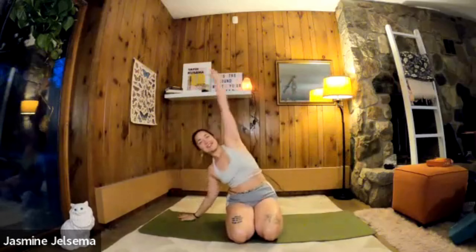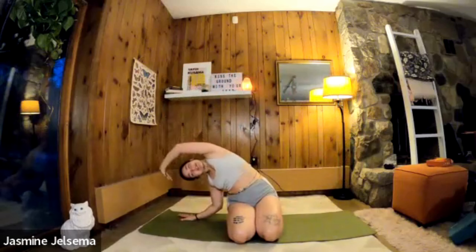I actually took a week off because I've been a little sick. I'm still a little stuffy but I feel so much better than I did. Alright, now come on to your bottom.